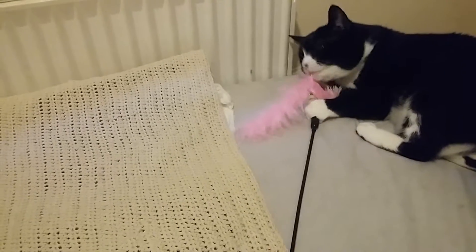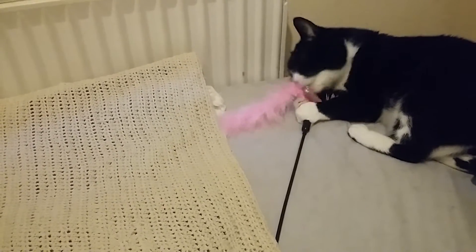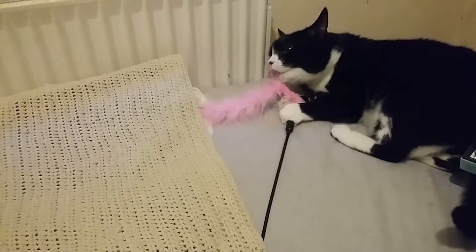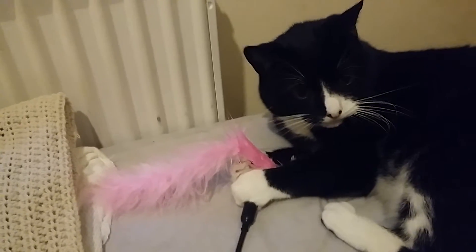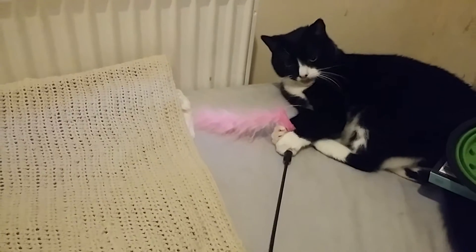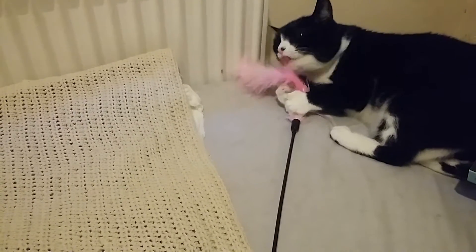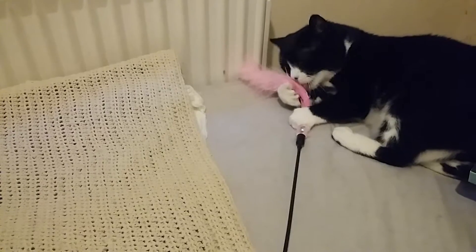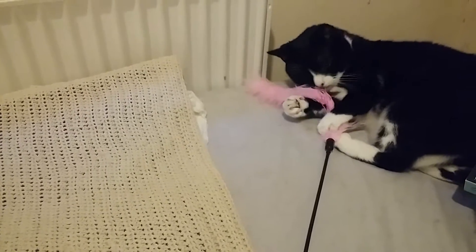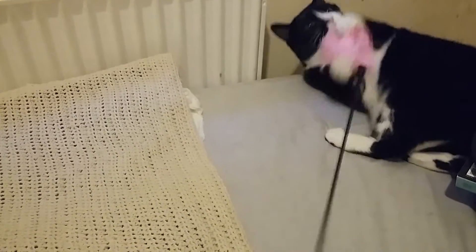If you're hearing any shouting in the background, that's our neighbors outside having a party again. What are you doing? Now we have a wet feather.